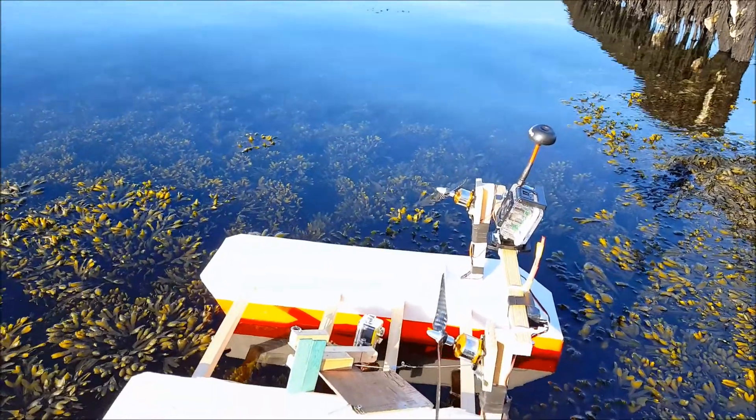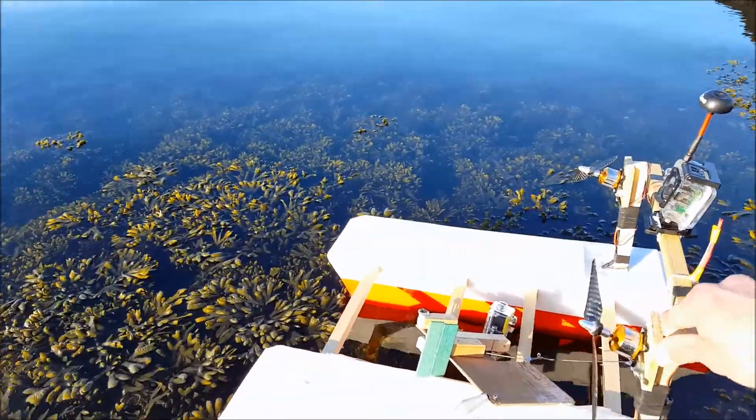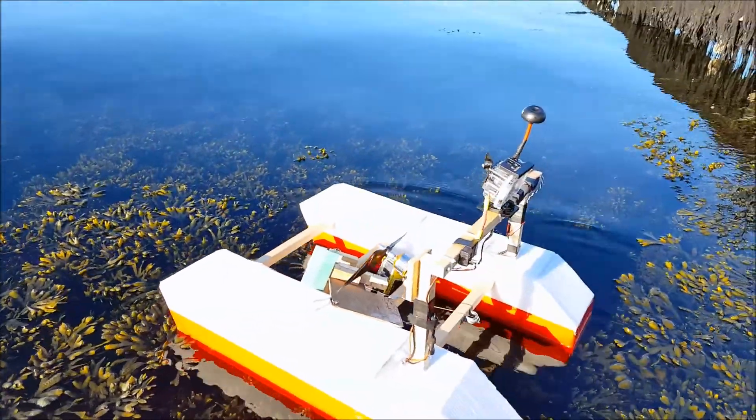Just like you're watching my airboat now — I hope you'll watch this video to the end. And if you like what I'm doing, give it a lot of thumbs up. Let's get it on!